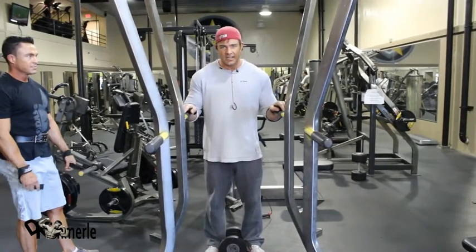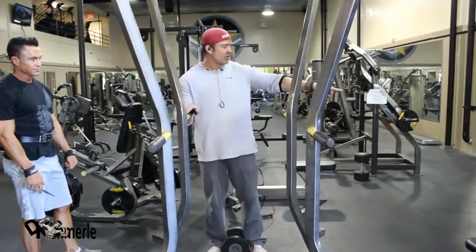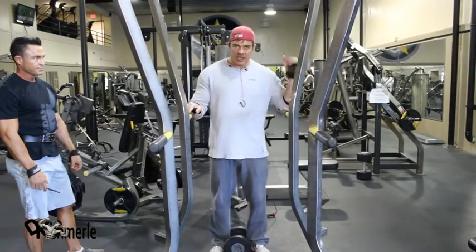Moving on into the tri-set: starting off with dips, going right into one-arm cable rows, and then pullovers.